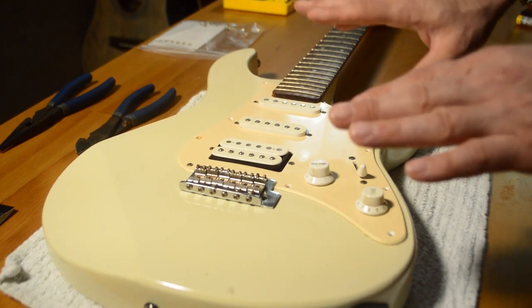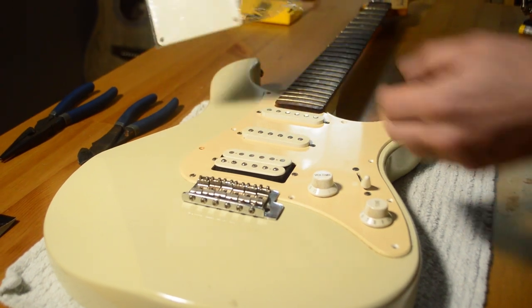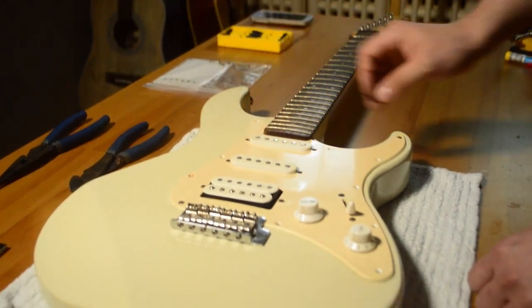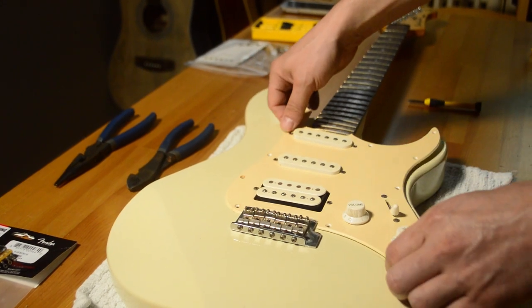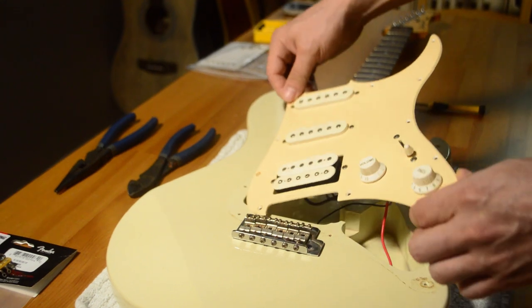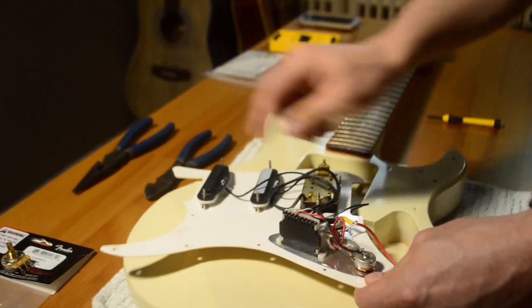The next step is to remove the cover to expose the wires. There are screws all around the outside. I always keep something like a cup or a bag to put all the screws in so I don't lose anything. With the screws removed, lift off the faceplate and expose the wires. Be careful as you lift — lift it gently and slowly and try to understand which way the wires go, so you don't pull any of them apart.